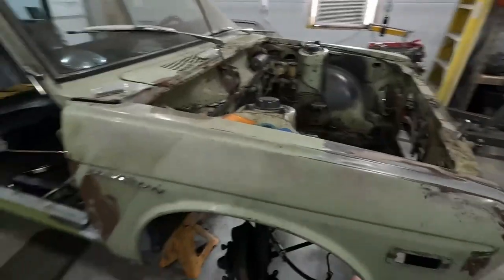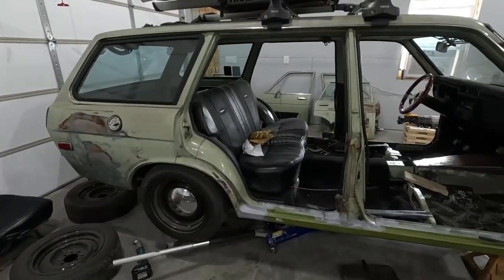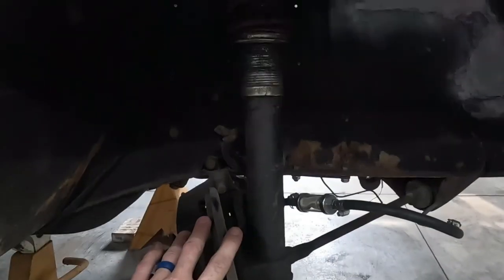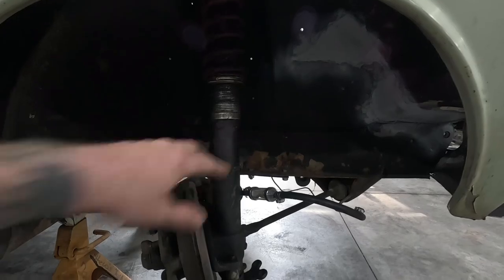My Datsun is special — not because it's baby avocado green, but because this car has already been worked on a little bit by the previous owner. It's got lowering blocks in the rear. This is the stock Datsun strut that's already been modified for these slide-over coilover sleeves. Once I get it out of here, I'll show you a little bit closer how this all works.